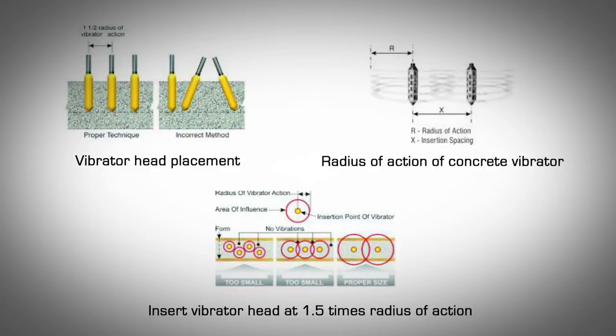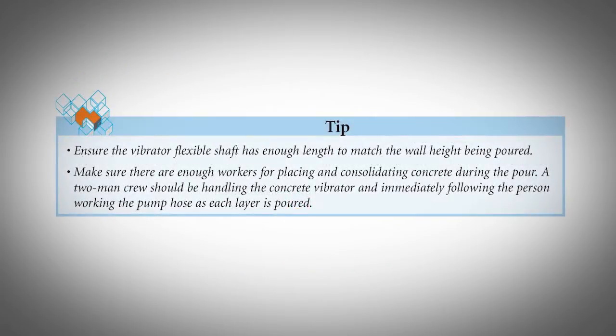Practices to Avoid. Do not use the vibrator to move concrete laterally, as this causes segregation. The vibrator head should not touch the sides of the ICF forms — it should only be in contact with concrete. Do not immerse the vibrator head down the same path more than once. Do not run the vibrator in the air for more than 15 seconds, as this will cause overheating. Avoid sticking the vibrator head into the top of a concrete heap; to flatten a heap, insert the head around the perimeter carefully to avoid segregation. Ensure the vibrator flexible shaft has enough length to match the wall height being poured. Make sure there are enough workers placing and consolidating concrete during the pour. A two-man crew should be handling the concrete vibrator and immediately following the person working the pump hose as each layer is poured.